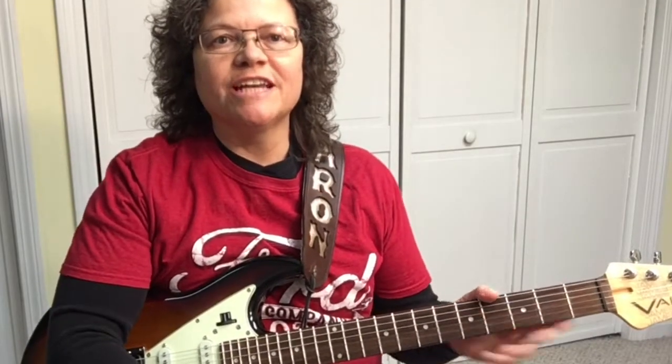Hey, Derek Sheeran here. I'm your guitar guide, helping you find your sound. Glad you could make it today. We're not doing a lesson today — we're going to do a review over the Ditto looper pedal by TC Electronic.